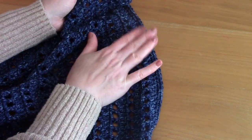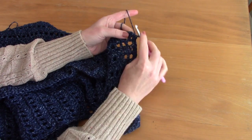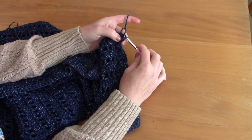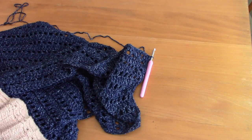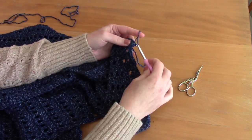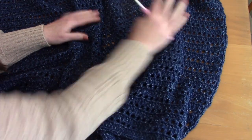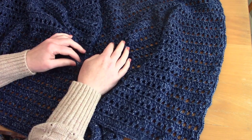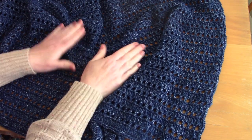I've reached the beginning where we started. Chain one, then slip stitch through that chain to close off the border. Fasten off — snip off your yarn and pull through. This is what we have! I hope you enjoyed this tutorial. I absolutely love this project. Thank you so much for watching — don't forget to subscribe, like and comment, and I hope you have a lovely day.